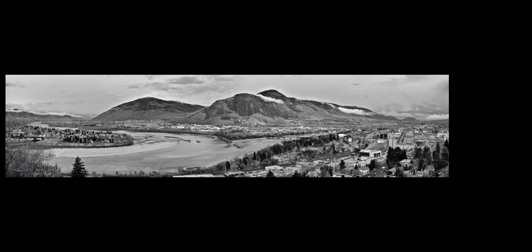This was taken from up on Battle Street where you can look down over the valley. It's a panorama of about 10 or 11 images — I have a Microsoft program that automatically stitches them and 99.9% of them work absolutely perfectly without me doing anything. That was converted to black and white as well.